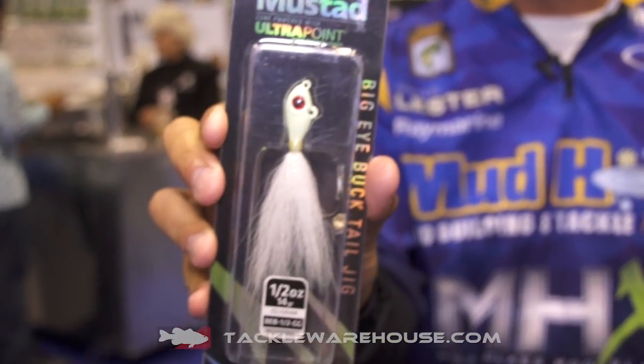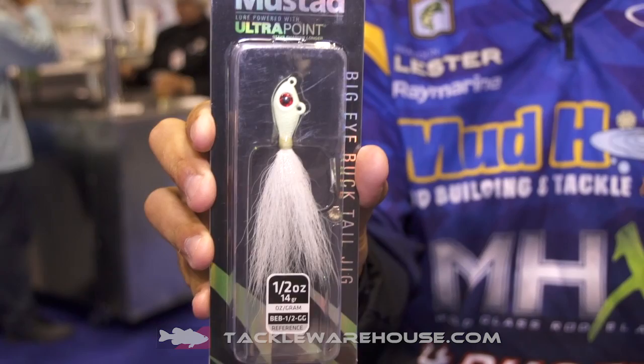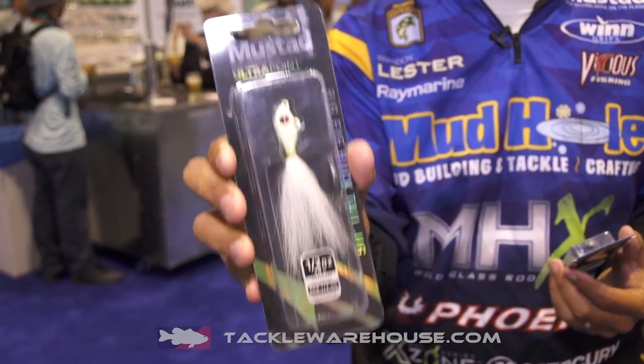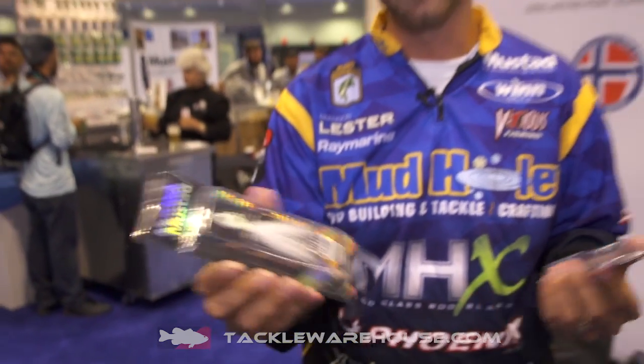We've got these all the way from one-eighth ounce, quarter ounce, three-eighths, half ounce. That's going to be more for us bass guys, but they actually make these all the way up to eight ounce — of course, that's for saltwater.